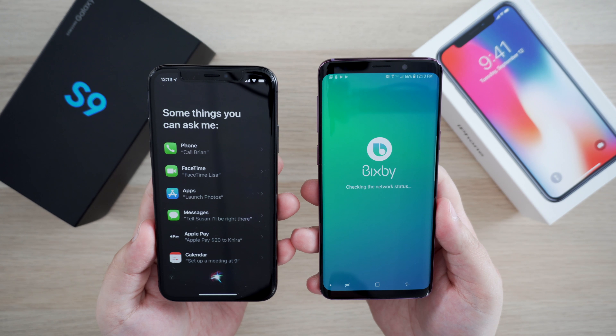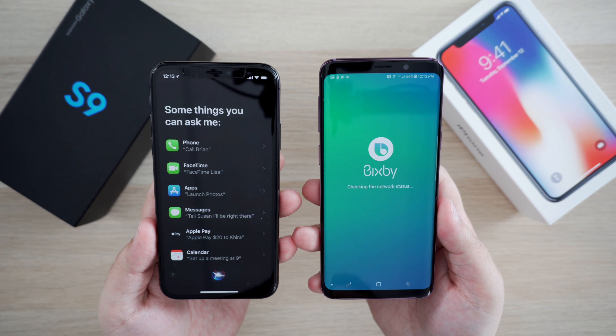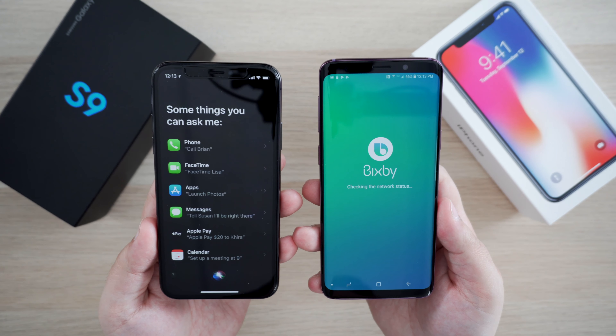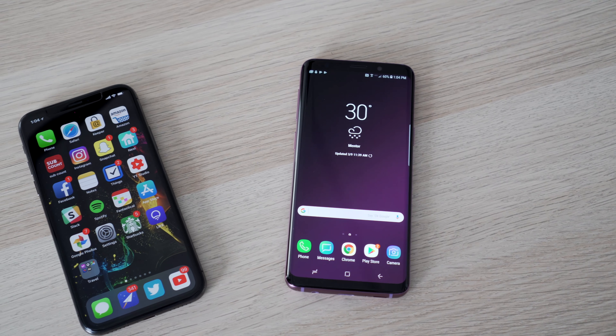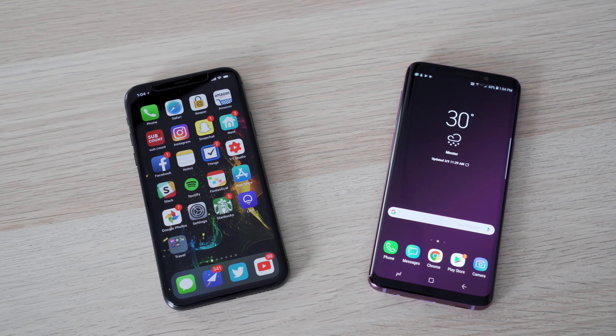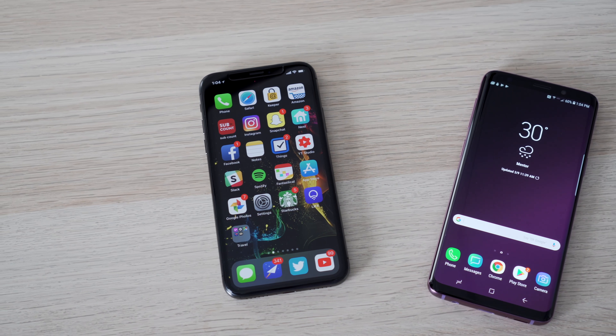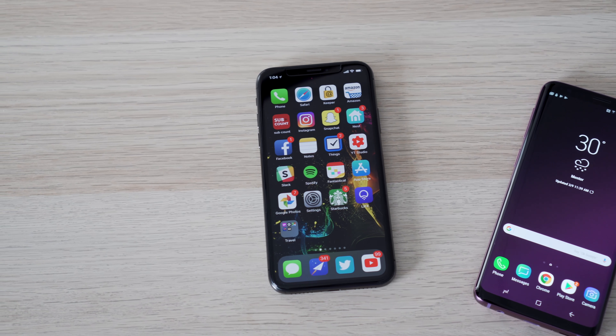Bixby, which is Samsung's voice assistant, is present and still has its own dedicated button on the left-hand side of the phone, but just like Siri, they're both pretty unimpressive to me and not something that I need or want to use. In general, software just always comes down to personal preference, so if you like Android or iOS, I don't think you're going to be too disappointed with their latest iterations. Overall, performance for each device is what you would expect in a 2017-2018 flagship phone that costs around $1,000. Each phone is packed with their respective latest and greatest hardware, and everything is responsive, snappy, and just plain works.